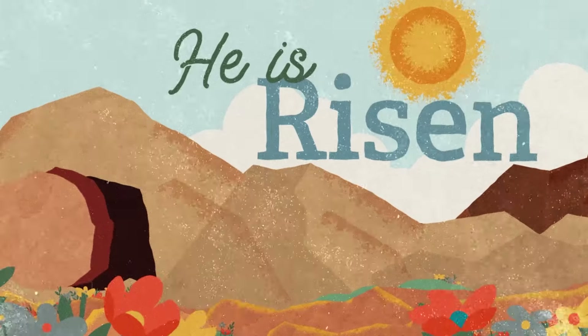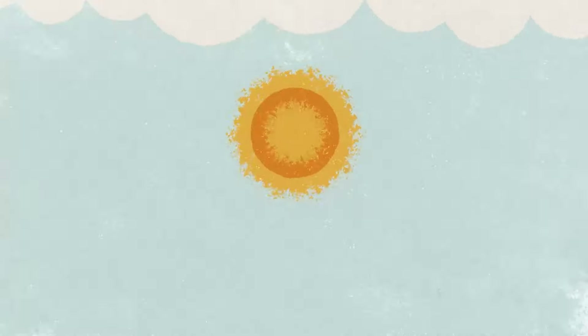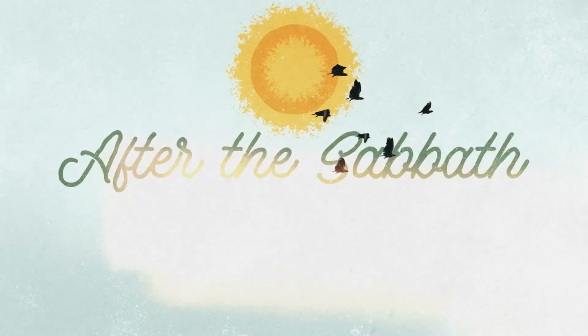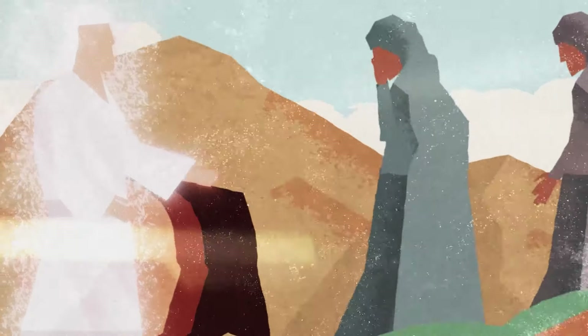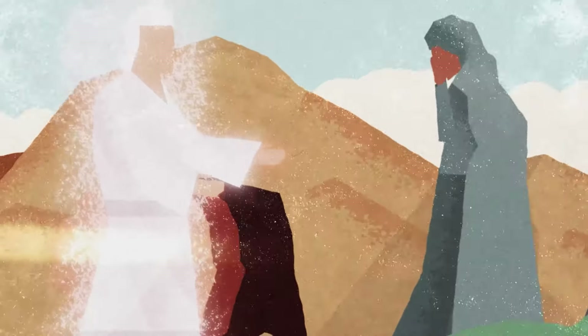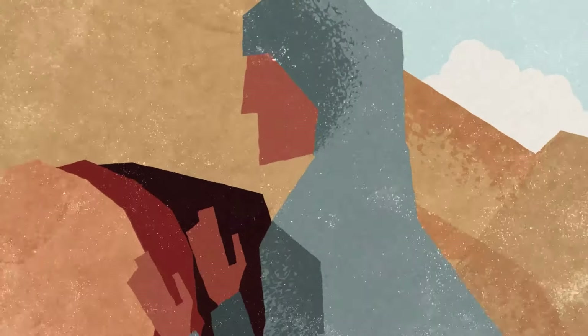Each of these additional design elements are made to match the overall look of the series as a whole. The sermon bumper in this series has been created to be used as a way to set up the pastor to come to the stage to speak, but this sermon bumper is a really beautiful storytelling piece of the John 20 Easter passage. It is so good that it can be played at other times in the service as well as a standalone creative element.